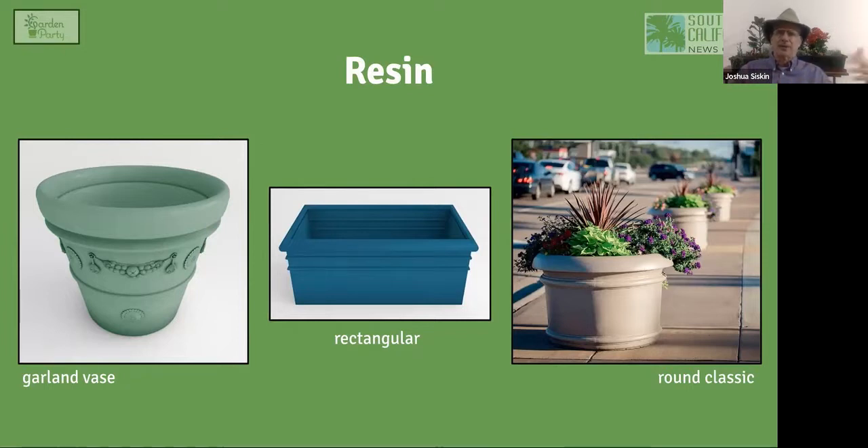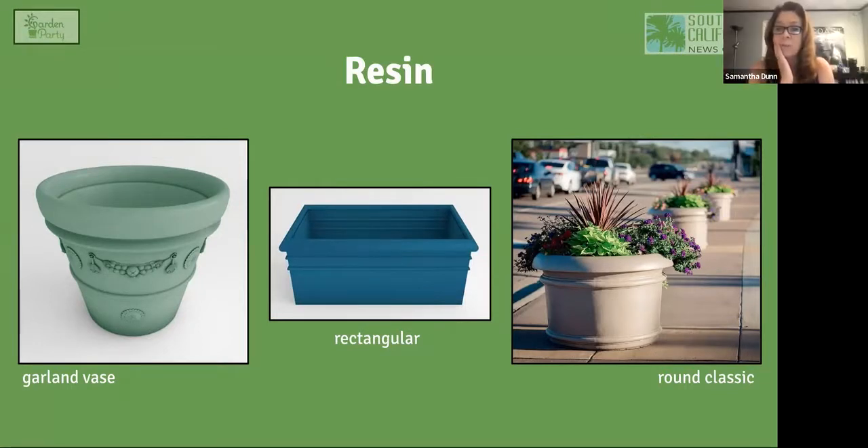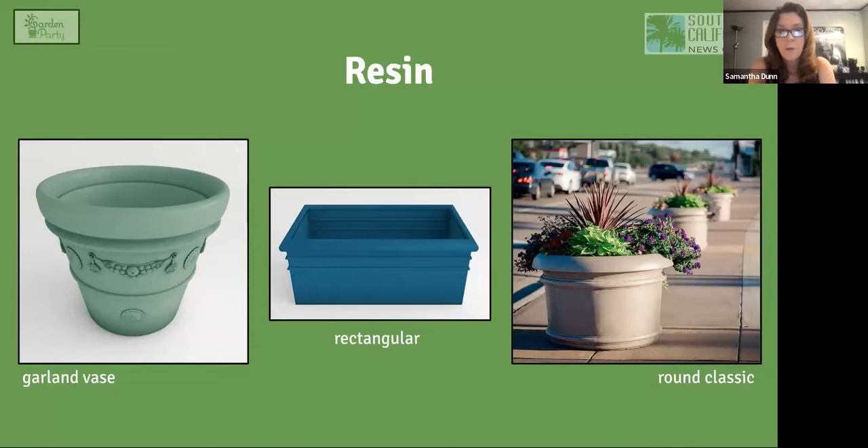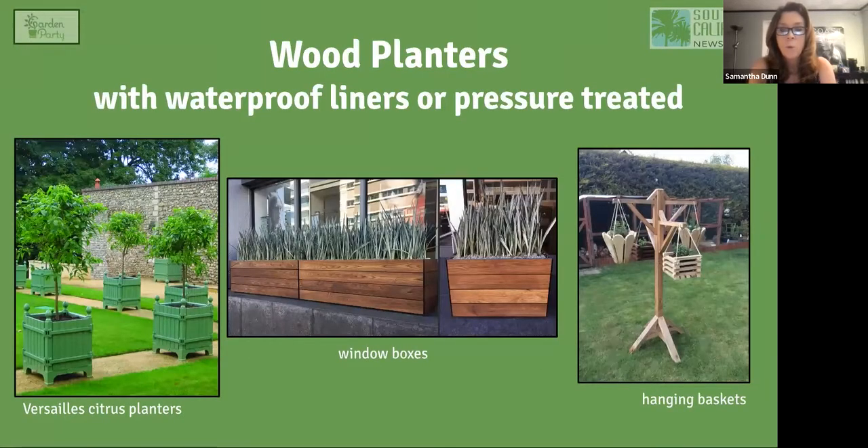Resin is to plastic what a glaze is to terracotta. Resin is more of a natural polymer, whereas plastic is a more manufactured polymer. Resin is a lot more durable than plastic — there are varying degrees of resin content in different pots, some more, some less. These pots have a durability that plastic lacks, while still being more lightweight than terracotta. You see them frequently in commercial applications.